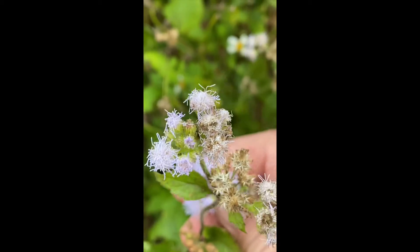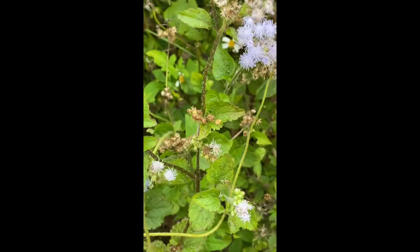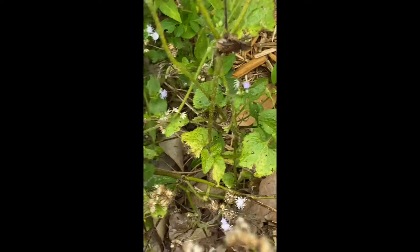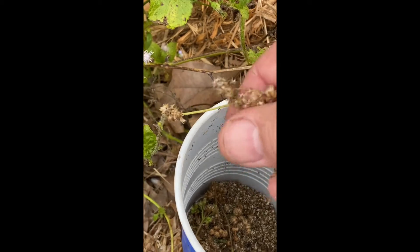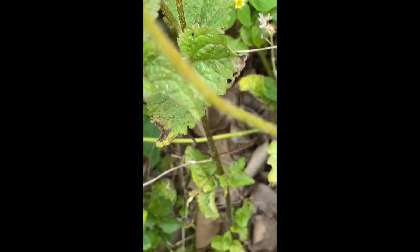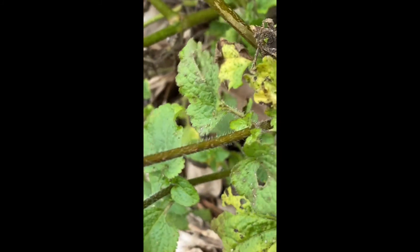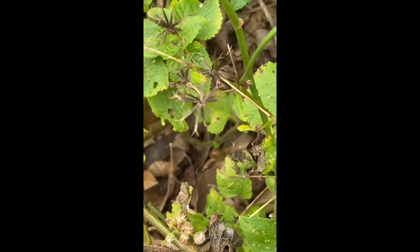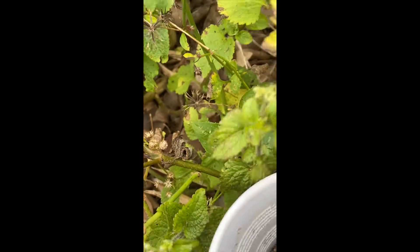Here we have blue mist flower and it's a great nectar plant for a variety of butterflies. We're collecting seeds that we can start as plants to give away, to help people add to their home butterfly garden with good nectar sources. We have our cup and once the blue flowers are done, they turn into seed heads.